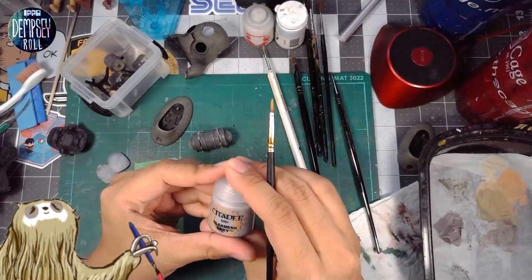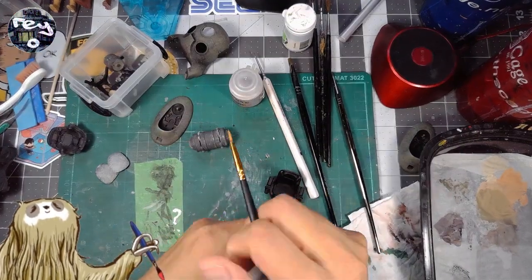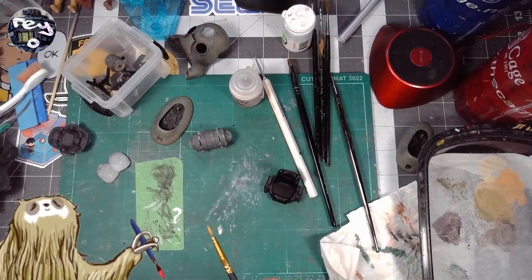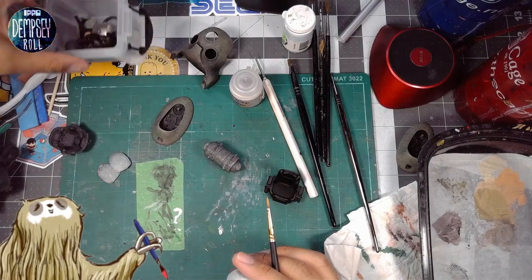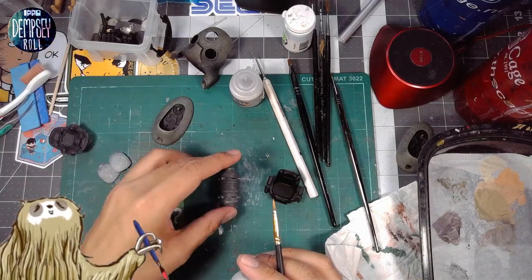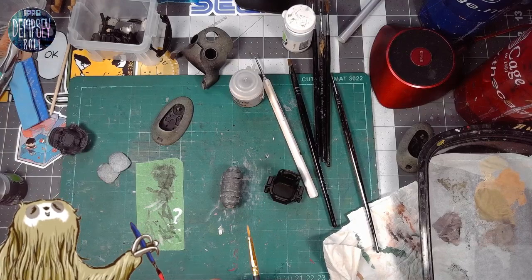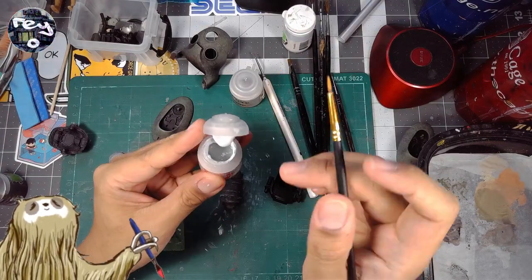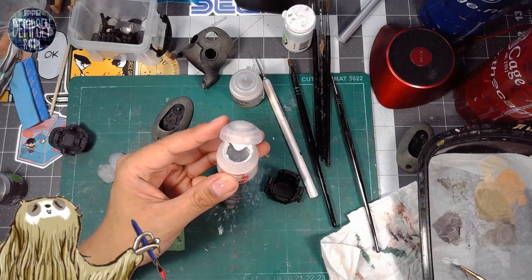Oh, this is a dry brush paint. A lot of this model I painted with a sponge, but for this barrel we'll not use a sponge — we'll just use a normal brush. Let's see what that ends up looking like.